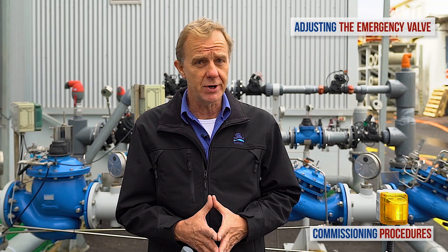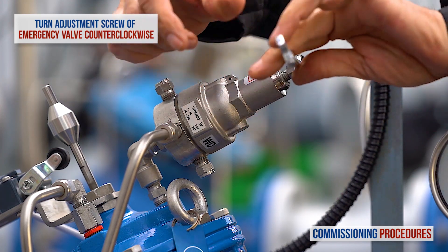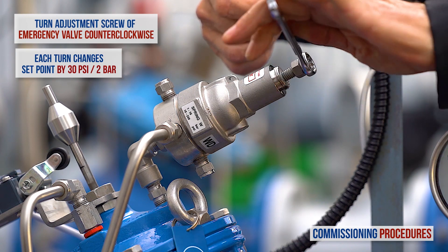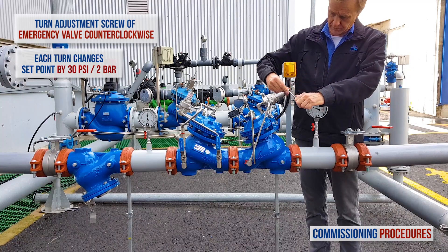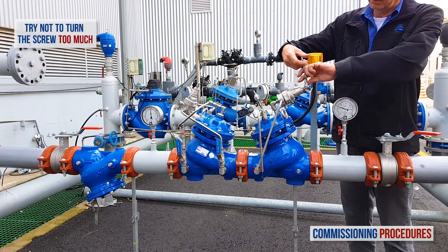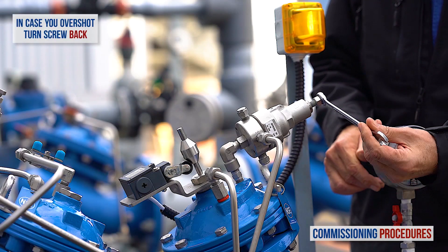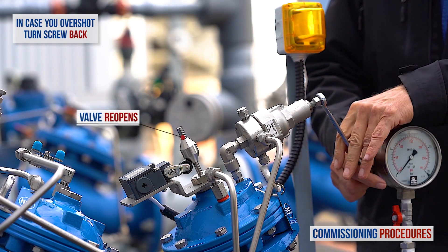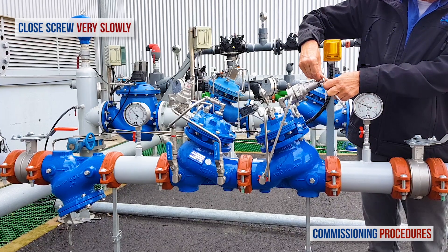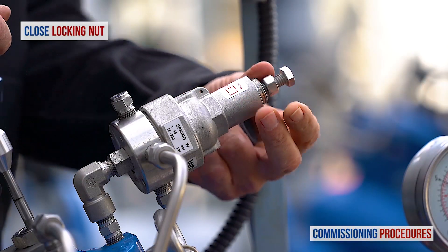Now let's turn our attention to the shut-off valve and calibrate it. Slowly turn the emergency shut-off valve's pilot adjustment screw counterclockwise. Bear in mind that when the standard 16 bar spring is being used in the pilot, each complete turn of the adjustment screw will change the set pressure by approximately 2 bar. Continue turning the screw until you see water exiting the vent on the valve's cover — this is normal and signifies that the valve is about to close. There is a tendency to overshoot the calibration at this stage and the shut-off valve will inadvertently close. If this is the case, turn back the screw about two turns and wait for the shut-off valve to open fully — you can see this by observing the indicator. Then start to close the adjusting screw very slowly until you reach the exact point where water exits the valve control chamber but the valve does not start to close. Don't forget to tighten the locking nut and replace the protective cover on the pilot.